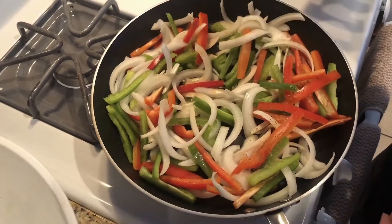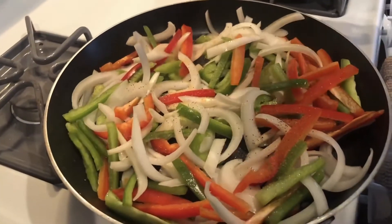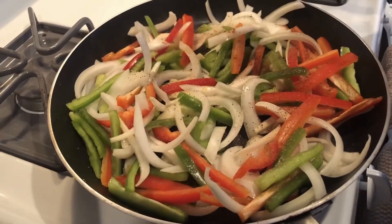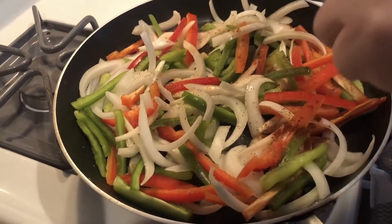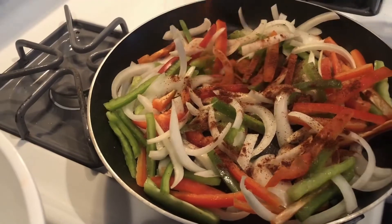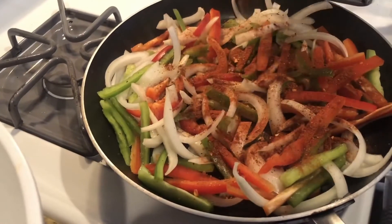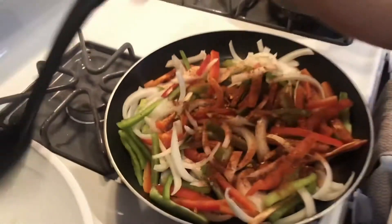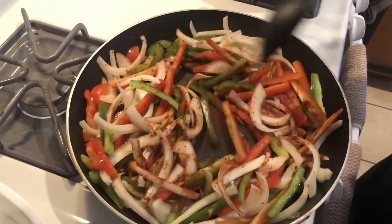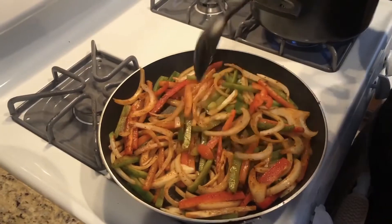Some black pepper, just a little bit, some garlic powder, and add some cumin. I'm going to mix it up, stir it up until it is caramelized, and then we're gonna set it to the side and then turn our chicken.